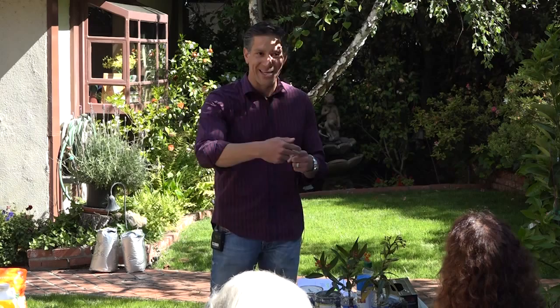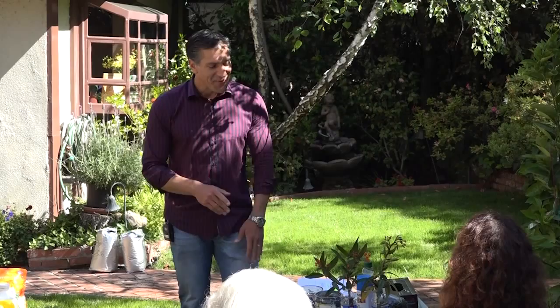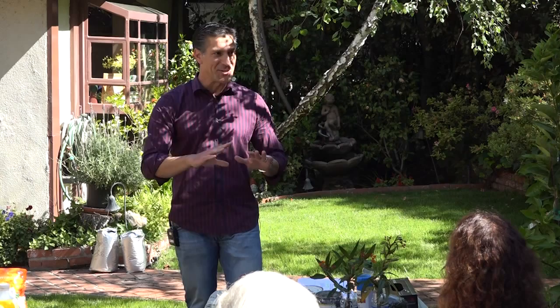I want to point out that JD in the back is recording this. This is our 13th garden class and we have nothing to show for it, so we're going to record and hopefully publish it. We got butterflies — we're going to talk about milkweeds, which is this plant right here. I've got about 10 of these plants, so at the end you can pick one up. My neighbor is actually raising about nine caterpillars right now.